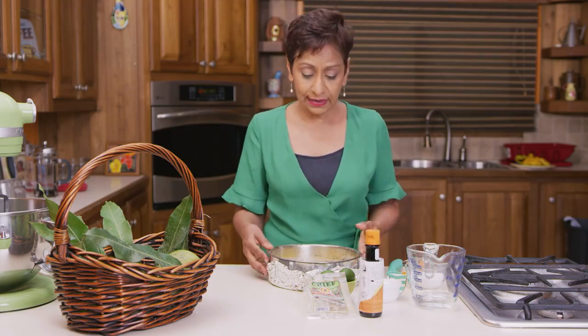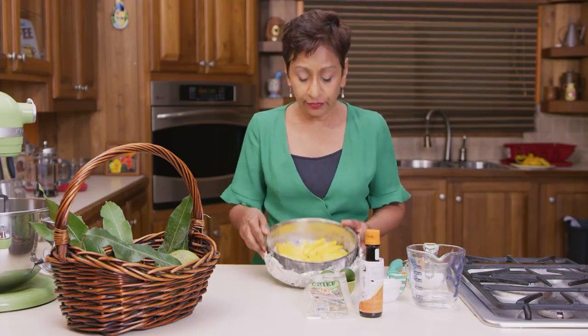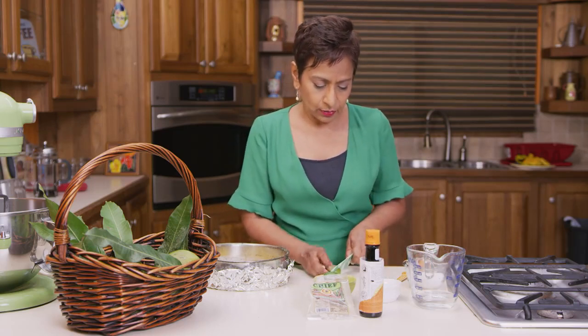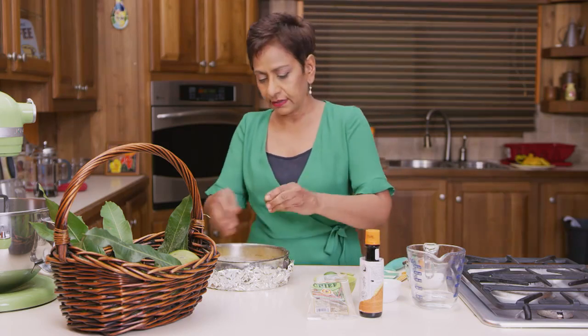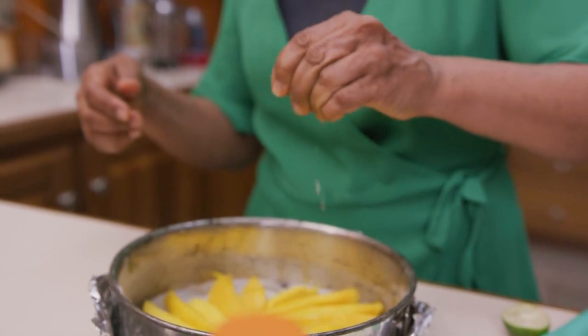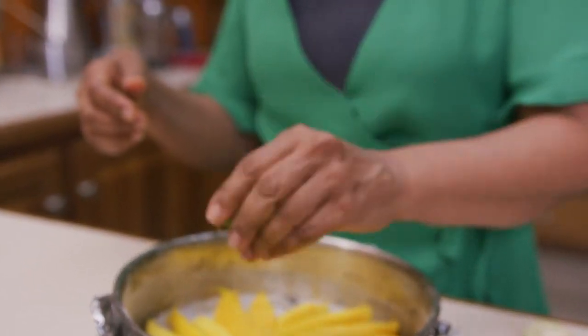There are lots of different fruit options for our upside down cake. I've arranged my mangoes beautifully, so the next step is to take a few limes and simply squeeze the lime juice over the mangoes — that's going to give it a lovely tanginess. Mangoes and lime always go well together.